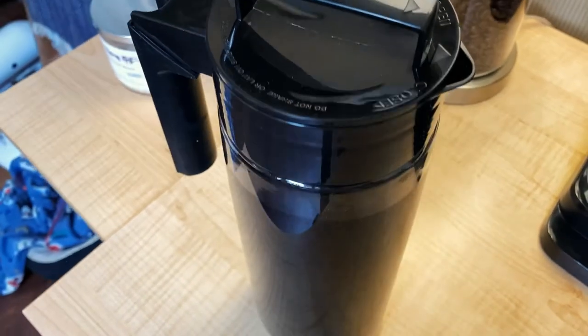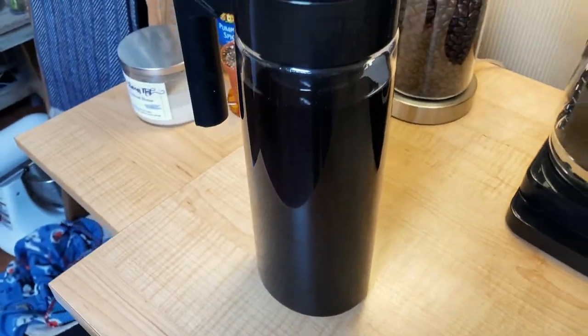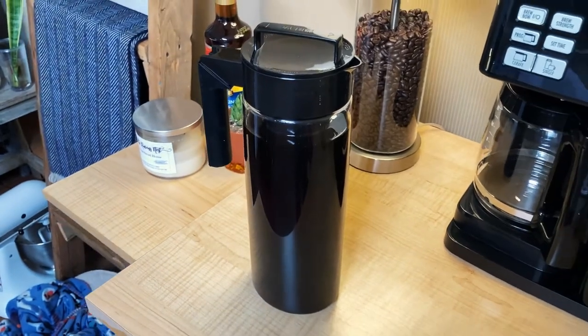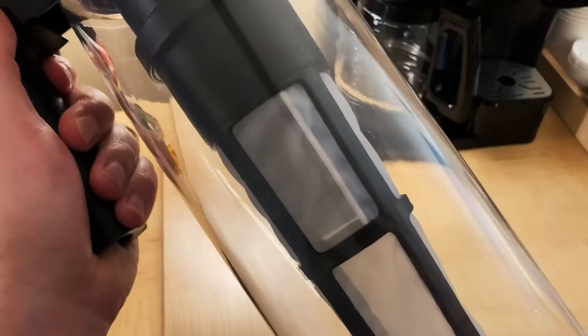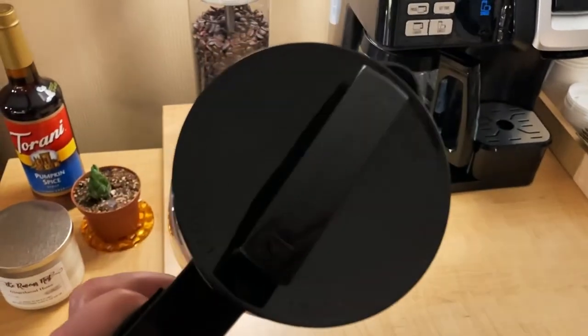What I also really like about this cold brew coffee maker is its light, glass-free, metal-free design. I don't feel like I'm going to break it when I use it or put it down on a counter, so that's a relief and a comfort to me as a user.